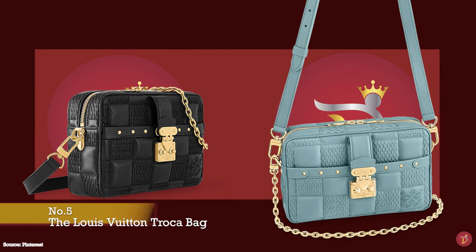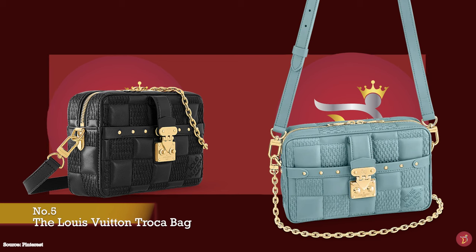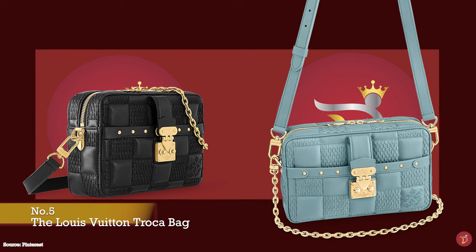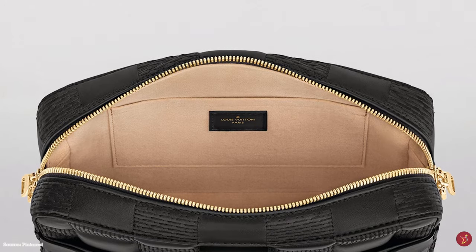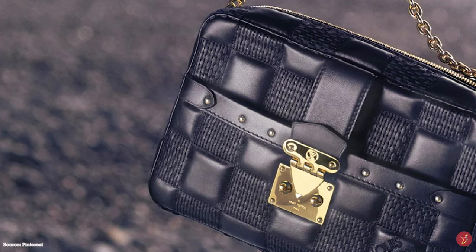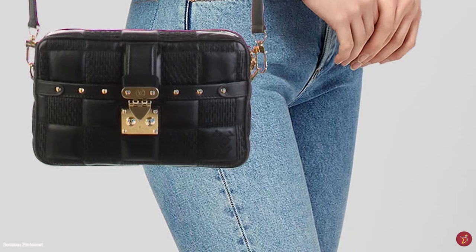The Louis Vuitton Troca bag is inspired by Louis Vuitton's Trocadéro camera bag from the LV handbag archives, keeping the same shape and silhouette. It is a semi-structured bag with a compact, boxy rectangular silhouette with slightly rounded edges. The Troca bag features the iconic Louis Vuitton S-lock closure mechanism on the front, inspired by the locks of LV trunks and suitcases. It also has a double zipper closure and opens to a microfiber-lined interior with one main compartment, an inside flap pocket, and an exterior front pocket secured by the S-lock. It comes with both a long leather shoulder strap and a chain shoulder strap.